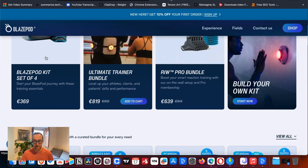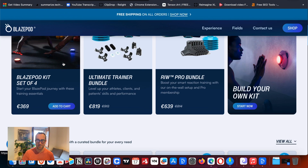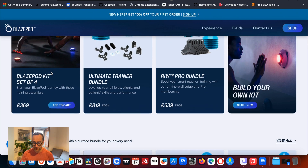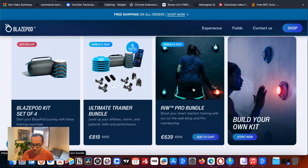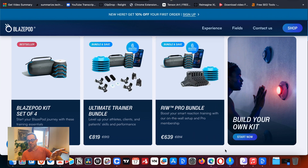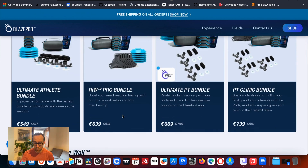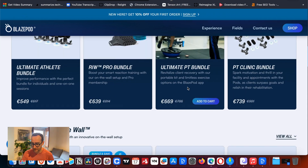The standard kit is 369 euros, with slightly different pricing in the States — I'm actually in Europe so it's pulling up the Euro site. The set of four is the standard. The ultimate trainer includes extras like wall mounts. You can mount to the wall and they have prebuilt kits — like the 'Reactive Intelligence Wall' setup — with those wall mount options included.